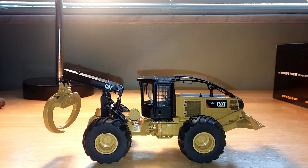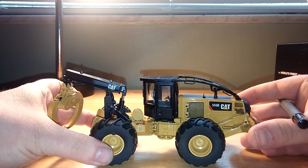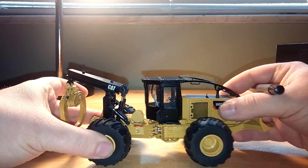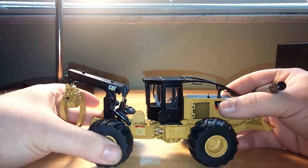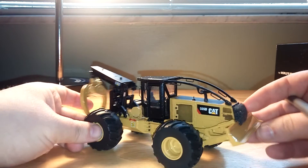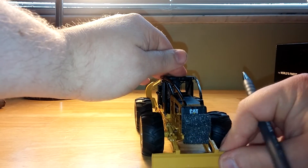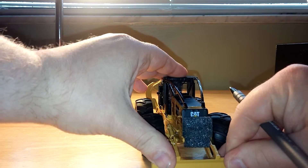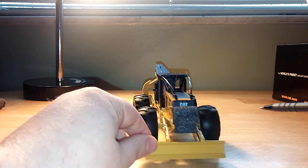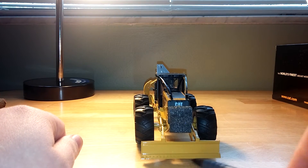If you rub your finger over it, you can actually feel that material. As far as functionality, the articulation is very, very limited. You can see that that is the extent, either left or right. Moving towards the front of the machine, to the dozer blade — that fails to touch the ground. As you can see, I can stick my pen all the way underneath it.